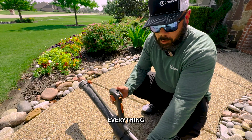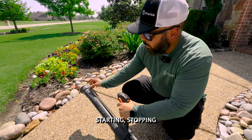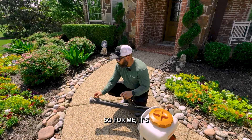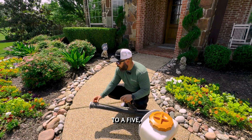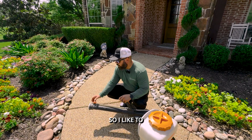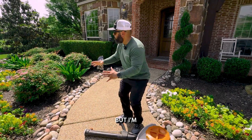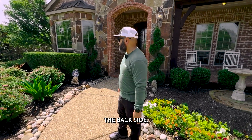You have total control of everything within this handle — starting, stopping, and controlling how much we let out. For me it's a personal preference; I like to leave it on a three. It goes up to a five or even a six. I like to leave it on a three — I get a good amount of pesticides out without overdoing it and having to refill.